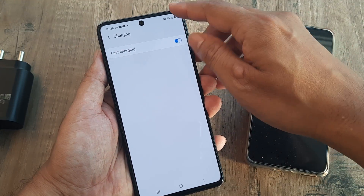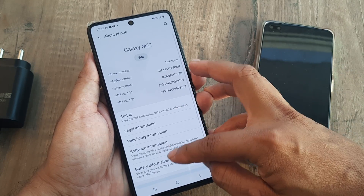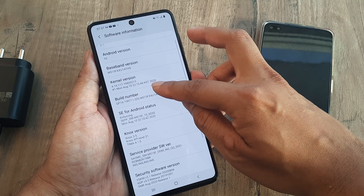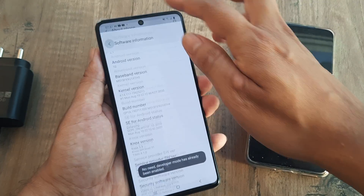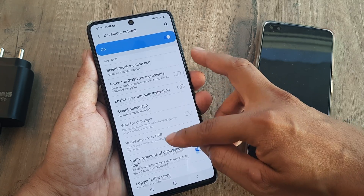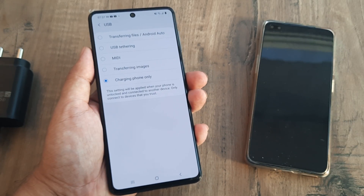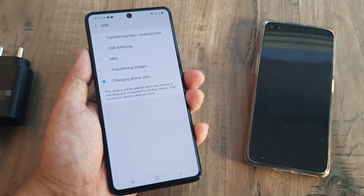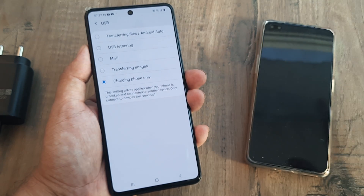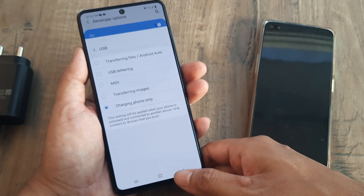One more tip — go to About Phone, click on the build number eight times to enable developer mode, then go to Settings, Developer Options, and find 'Default USB Configuration.' Here you can switch it to 'Charging Phone Only.' This may help for OnePlus or other devices in case the phone is connected but not getting charged at all.